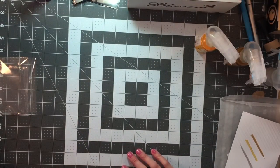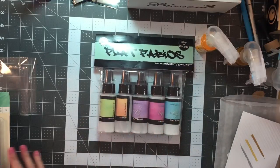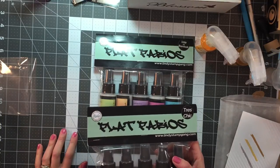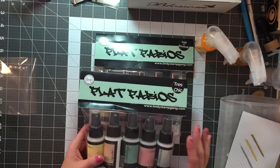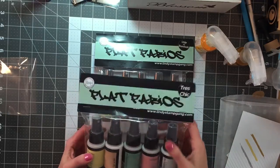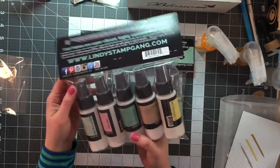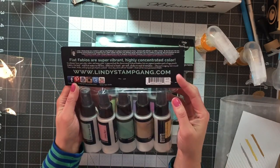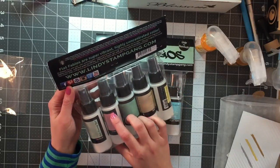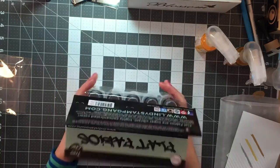The other thing that I got at Joann's — I have to thank Irit for these — are Lindy Stamp Gang mists. My goal this year is not to spend a lot on paper, but to do things that can add more variety, like inks or mist or stamps, that I can use over and over versus just paper. So I got the Tres Chic and the Under the Boardwalk, and I'm excited. I need to go fill them up. It has the directions on the back — you just add water to the fill line, stir well, shake, and then wait. So I can do that, and I'm excited to play with these.